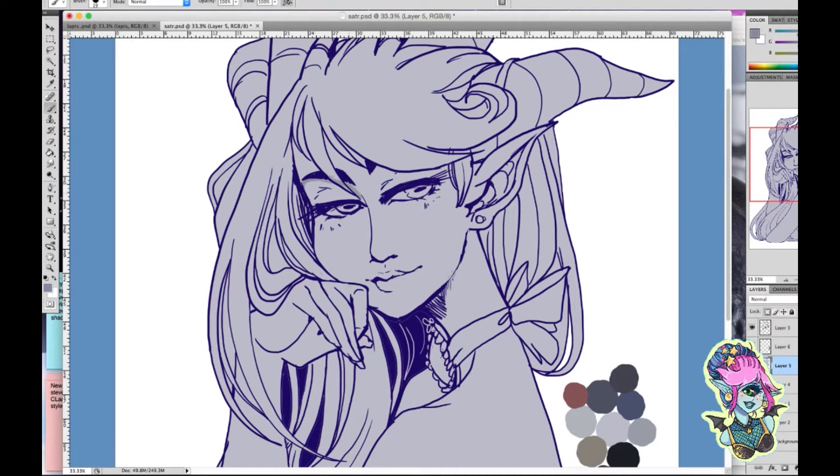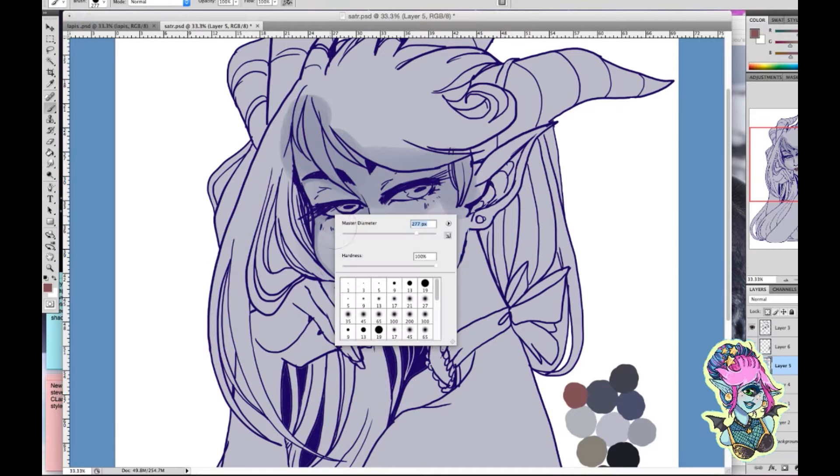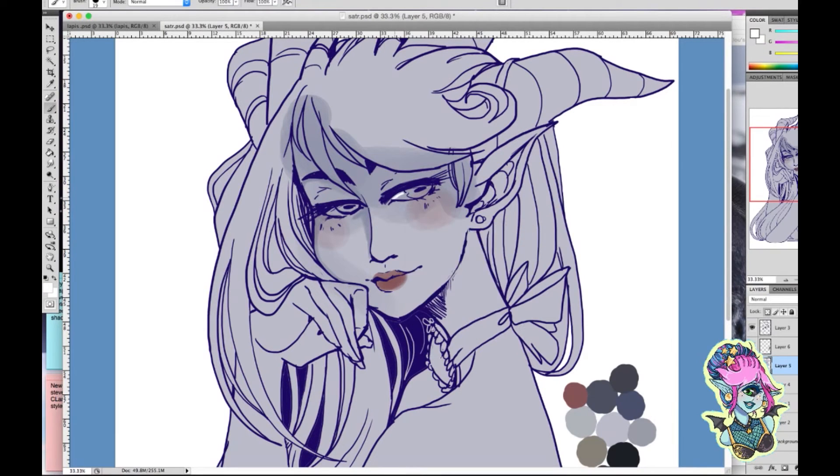Photoshop can be quite an easy tool to use — you've just got to get used to it. In your layer box you'll have four little buttons, and the one you want is the one that looks like a square. What that does is lock the layer, so when you're coloring on that layer you will not go over the color section. I like to color on as few layers as possible, because more layers means more lag.